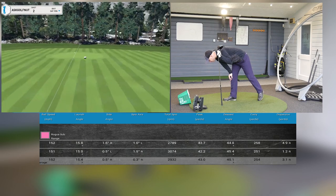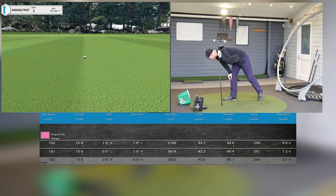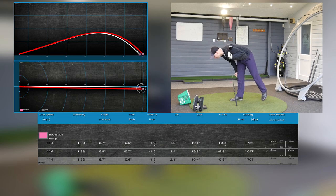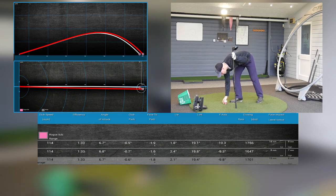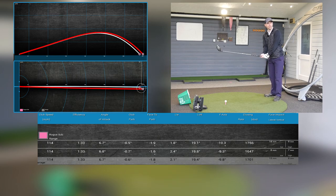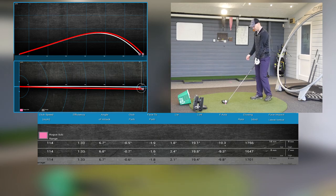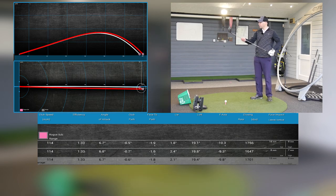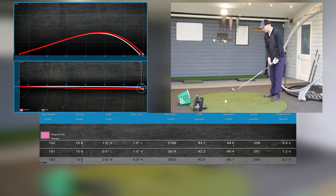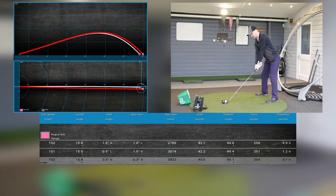152 ball speed, 15.8 degrees of launch — launching well — 2,789 spin, 258 carry. For a range ball that's a long ball, spinning down at 2,789. I was swinging at 114 mph twice so far — nice and consistent. I like the feel and the look of it. With the LED lights it's really glistening on the glossy black crown, and at the back you can see the carbon weave — they've painted it but faded it into the raw weave behind. I actually quite like that.